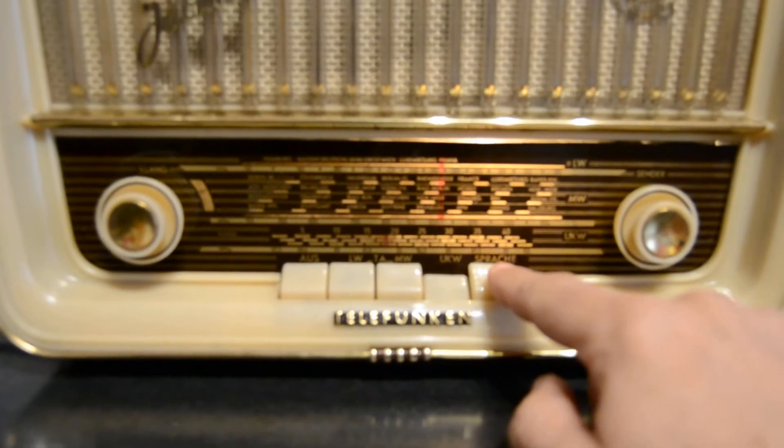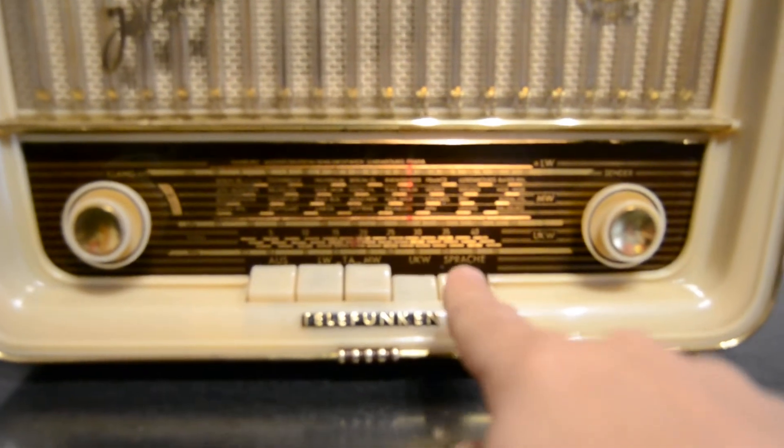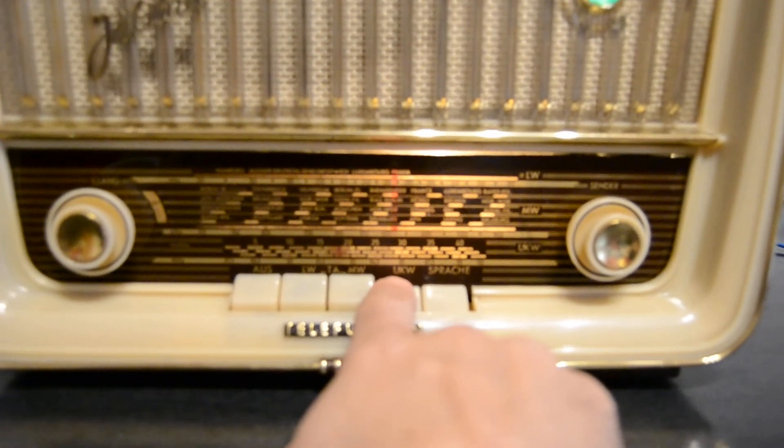Stretch is another tone. And if you want to add this button, you must push again the FM button.